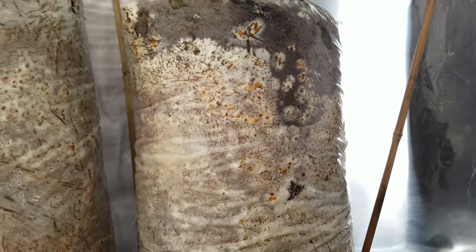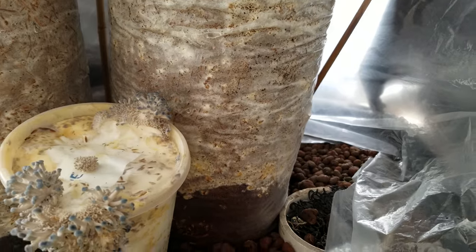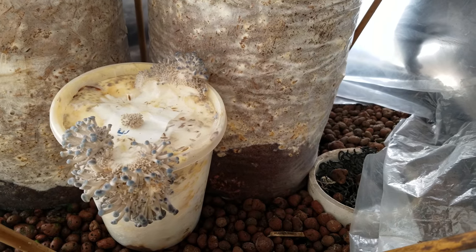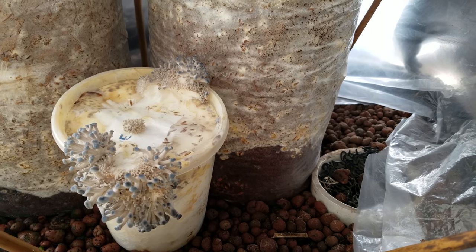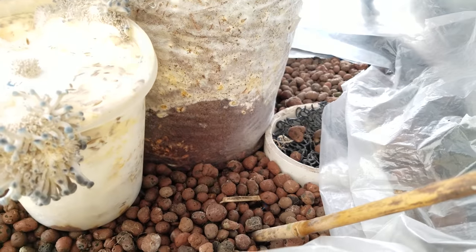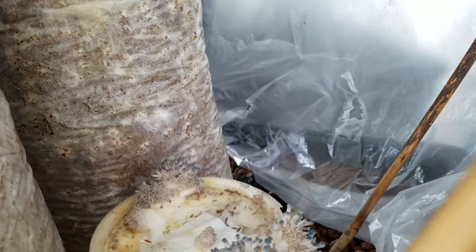These are some logs that I've been messing around with that are starting to colonize — these are blue oysters, and hopefully they'll start fruiting soon. Down here are some blue oysters that basically started sprouting off of a container I was using with some grain spawn. I'm just going to go ahead and let them go — not really taking care of them too well.